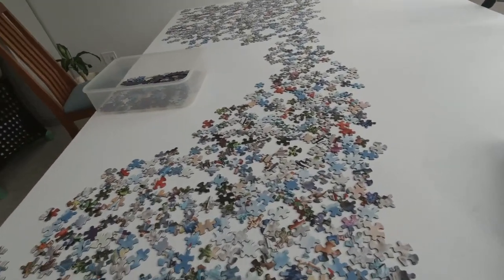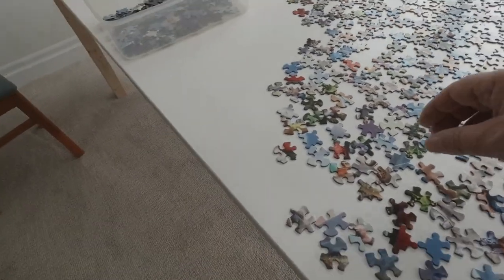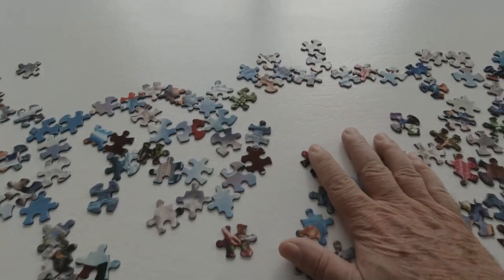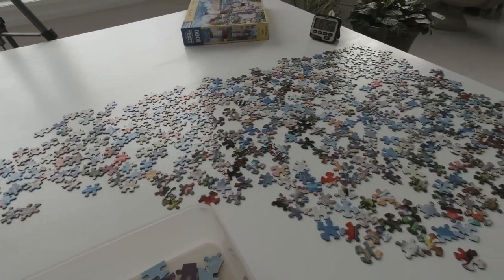Now we're going to get to work and see how it feels putting a puzzle together on the table. As I mentioned before, one of the things was how easily the pieces slide. As you can see they move around very easily now with the new paint finish on the table.